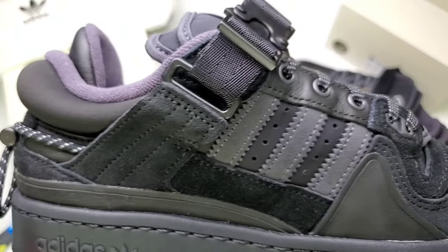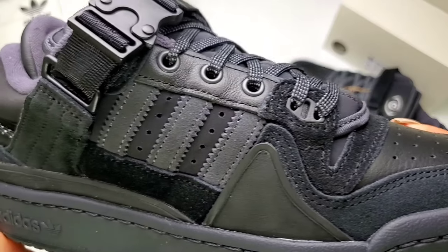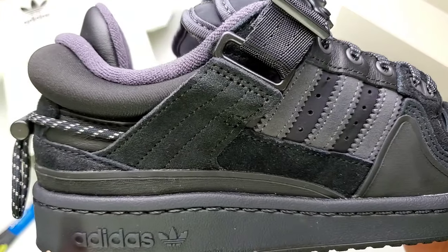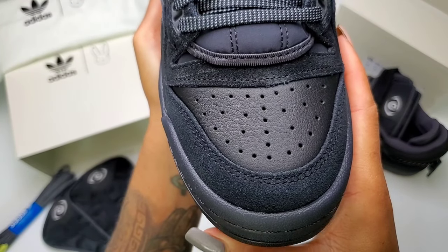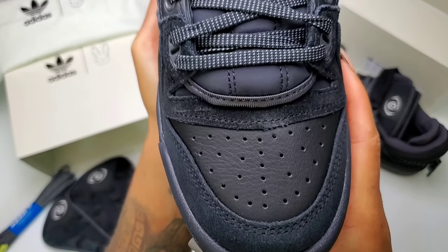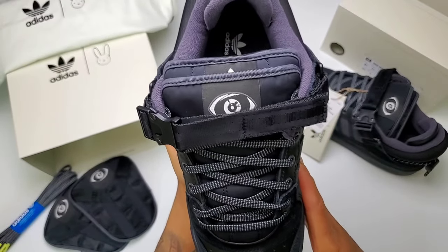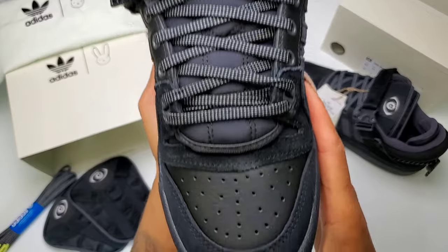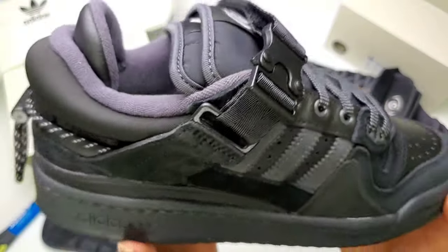The sneaker features a mix of leather and suede, similar to his first two colorways, both materials in black. The mix of material still provides a dynamic display on this muted sneaker. Across the top you have a buckle, and along the back a bungee pull cord, which you can use to adjust the fit of the shoe.